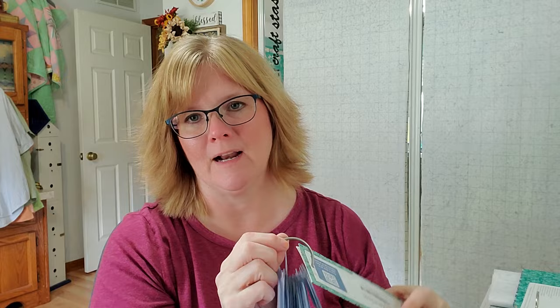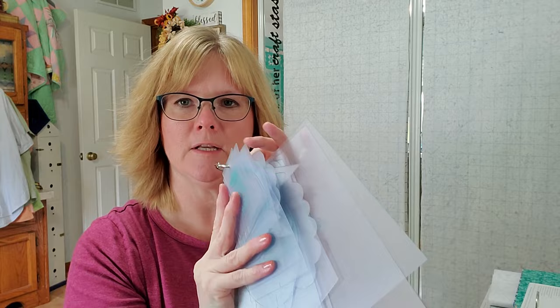I put the Sew Simple Shapes on a library ring. I used to scrapbook a lot so I have a tool called a Crop-a-Dial — it's basically a heavy-duty paper and hole punch. It can go through about five or six of the templates at the same time, which is helpful. I go through and put all my shapes in numerical order, which helps when I go to trace them and makes it much faster to find a specific shape on the ring.